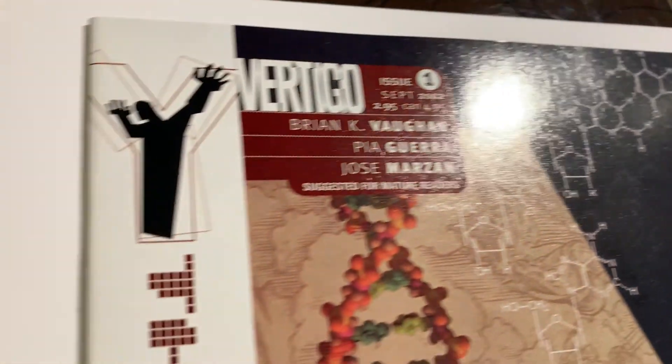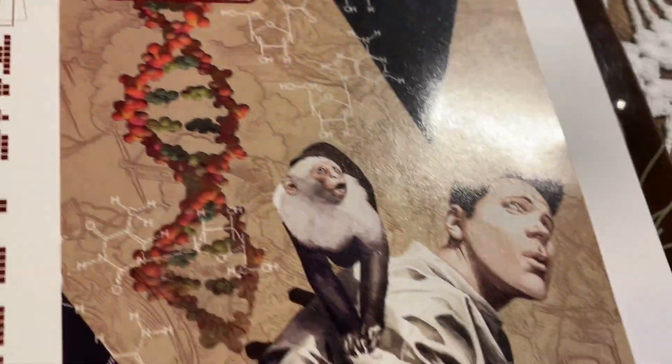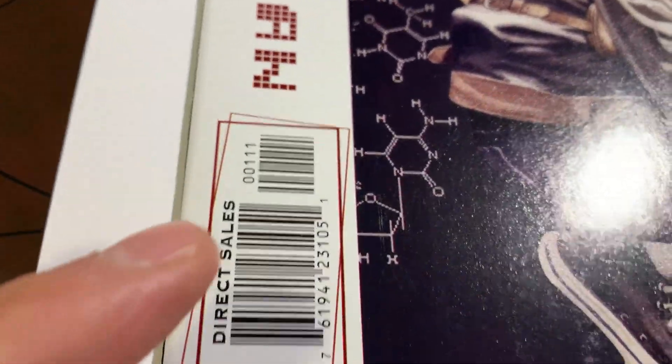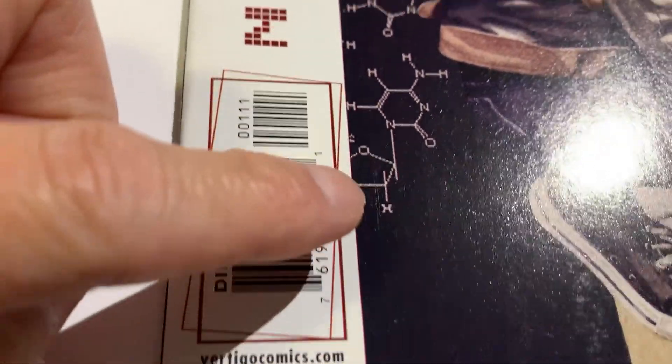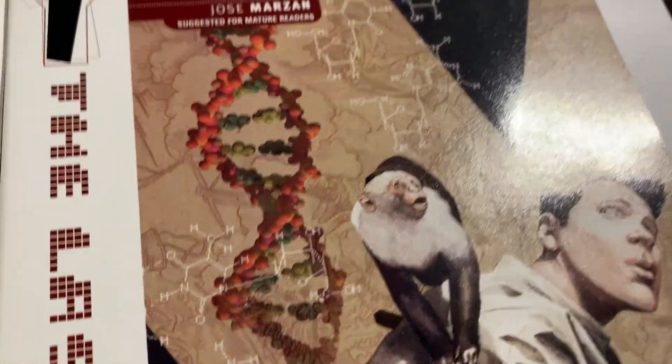The spine looks really good, very sharp corners, and the edges look great. I'm just gonna show you the possible things that could knock this book down. Can you see the little lines going up here? It's like a little scratch on the cover of the book. On the back, I don't think there are any spine ticks, and the edges and corners of this book are really nice.